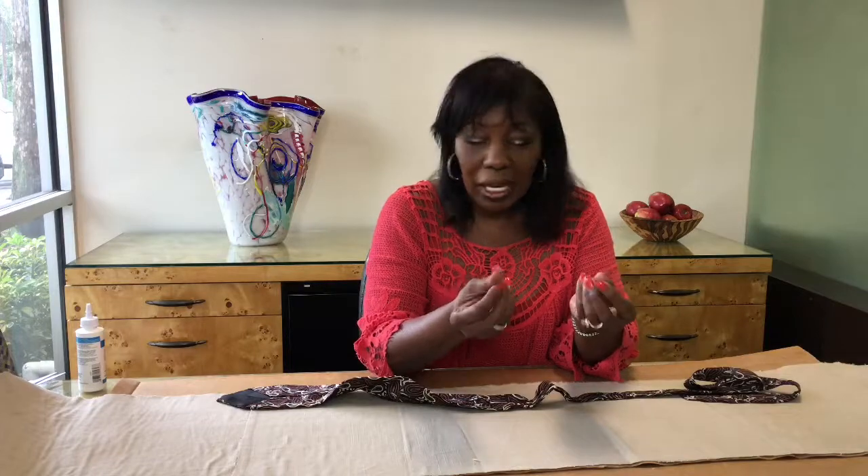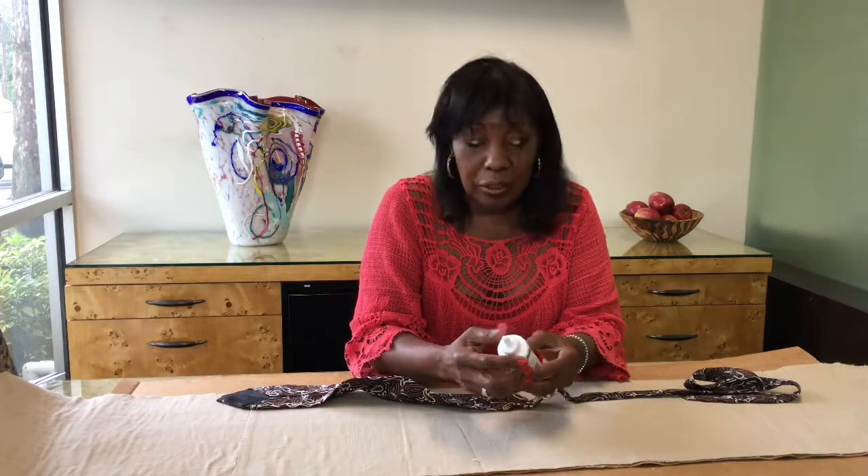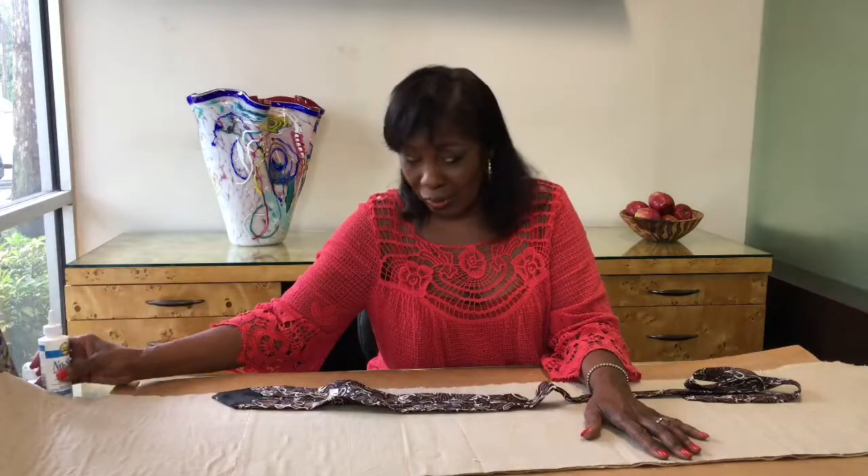You guys know how much I hate hot glue — it just burns me. But I did go out and looked for a fabric glue. See, it stays right there — fabric glue. Doesn't work, doesn't stick well enough. So back to the hot glue gun I am.